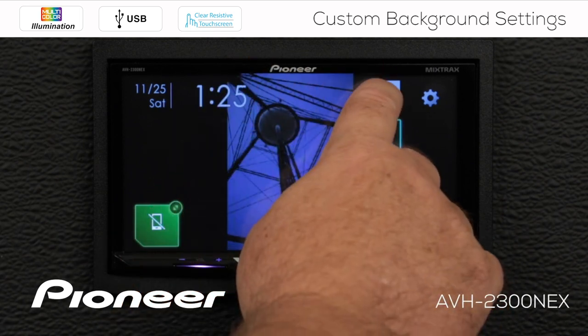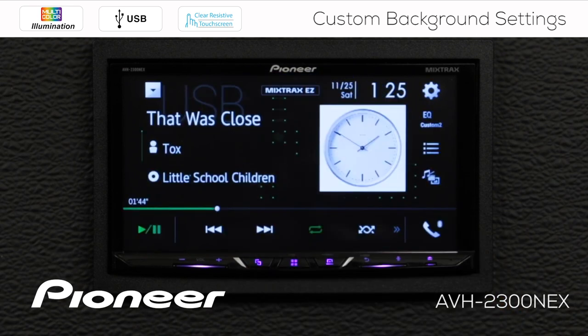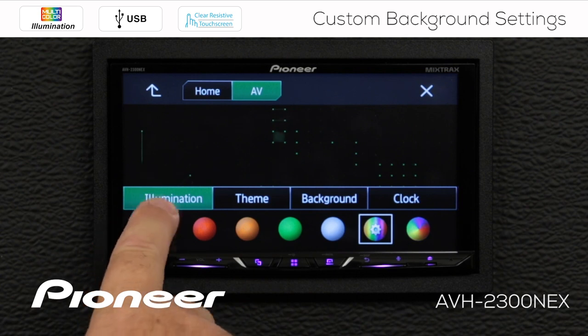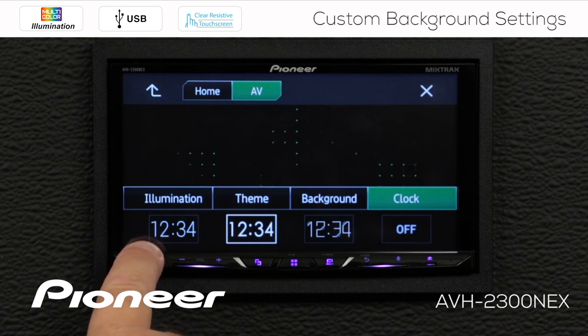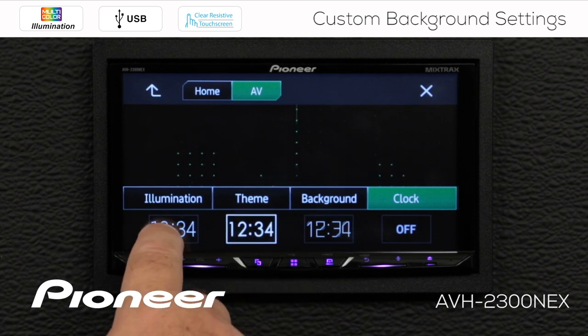If I choose my source, that takes me back to my source and I have a different background happening there. Let me touch the gears again and go back to illumination. We talked about illumination, theme, and background — now let's look at the clock. With the clock setting here, this just changes the font for the clock. This doesn't change the time of the clock.